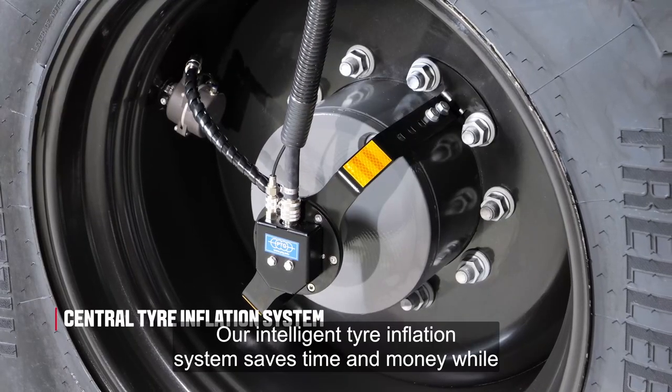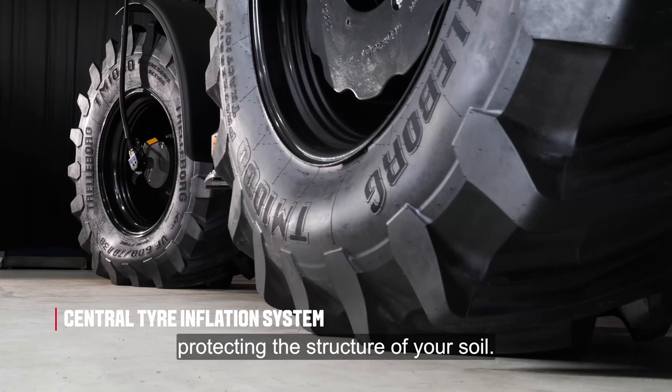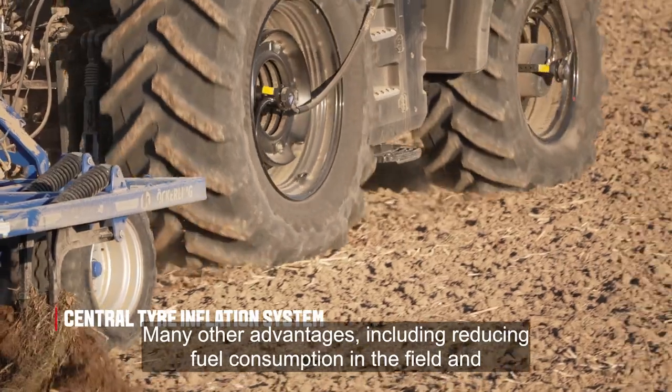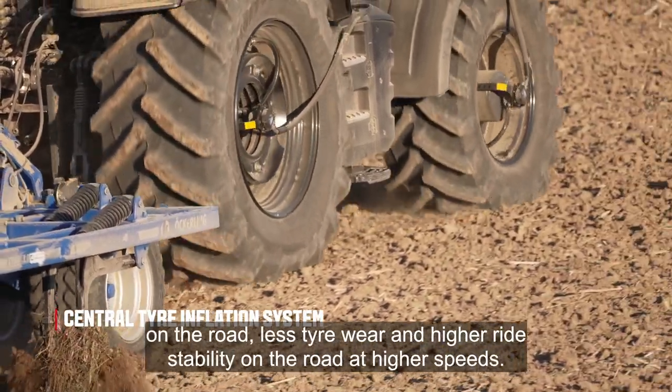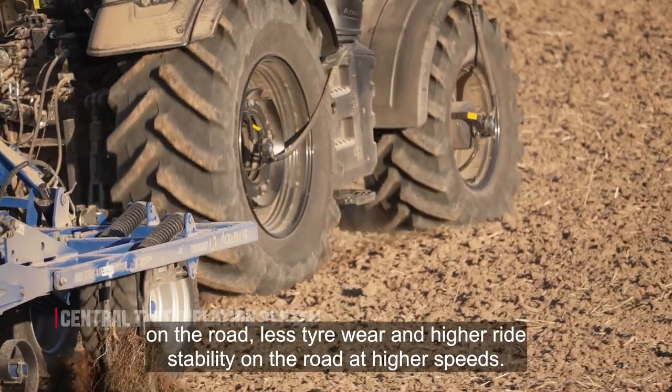Our intelligent tire inflation system saves time and money while protecting the structure of your soil. Many other advantages include reducing fuel consumption in the field and on the road, less tire wear, and high ride stability on the road at high speeds.